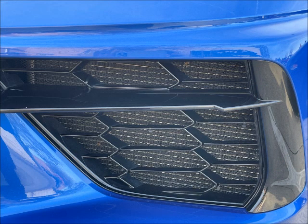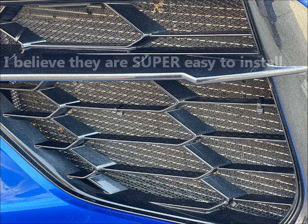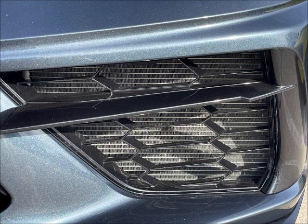This other blue C8 is a little different — it has a nice mesh screen up front. These are the type that you zip tie on. They are generally pretty cheap, under $100, maybe around $25 or $30. These are very effective. Another C8, either a garage queen or not driven hardly at all.